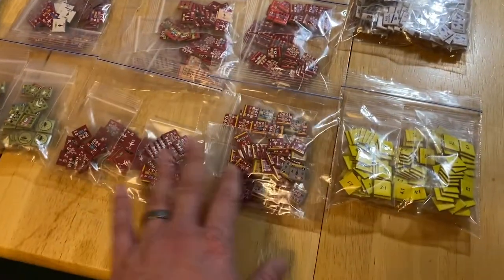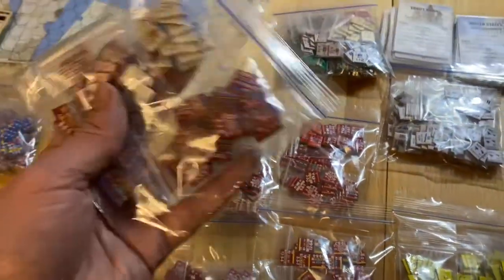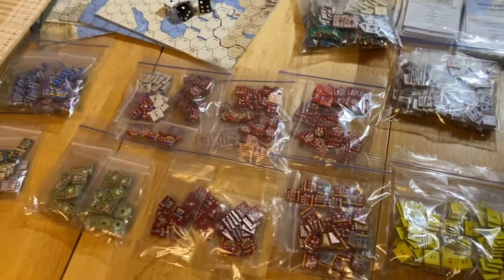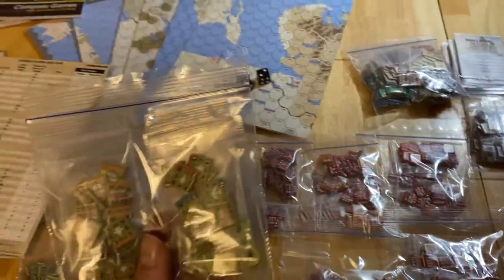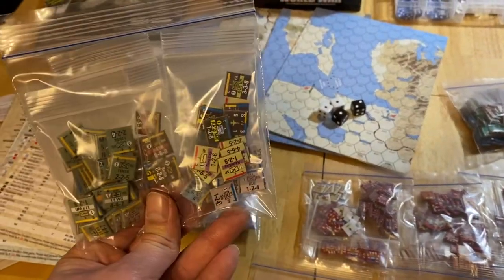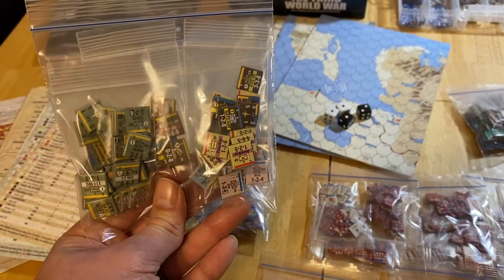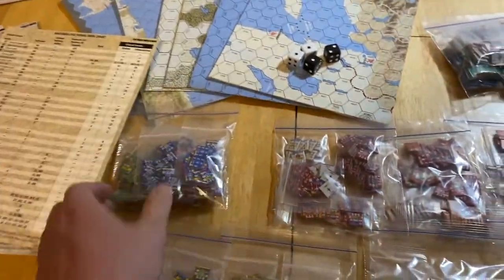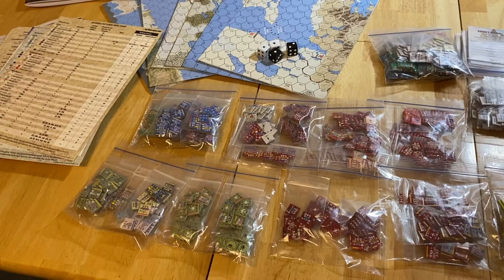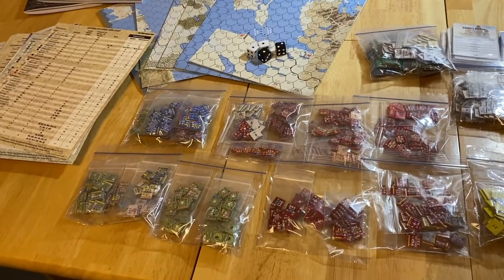I have all the separate neutral countries in individual baggies, collated together. The Soviets are broken up by different fronts — organized into five baggies for the different fronts, with East Germans mixed in their individual baggies. Hungarians, Romanians, and so forth are all organized separately. US units are in their own bag, and the main Western NATO allies — West Germany, Great Britain, Denmark, Belgians, Dutch — each country has its own units in its own baggie, collected separately for ease of setup.